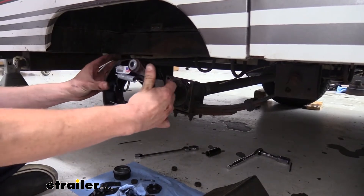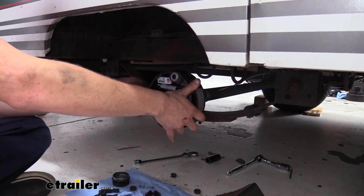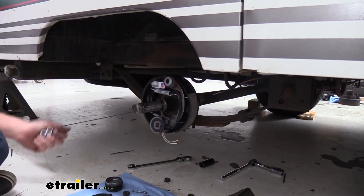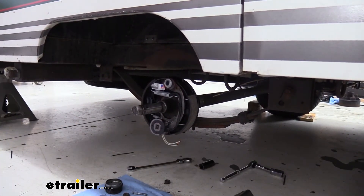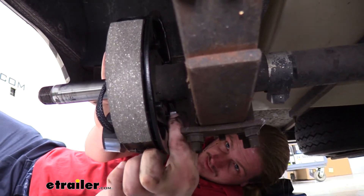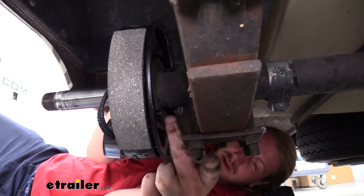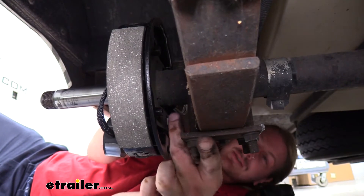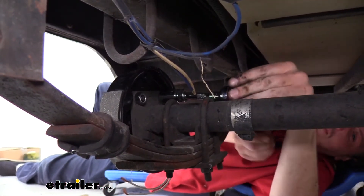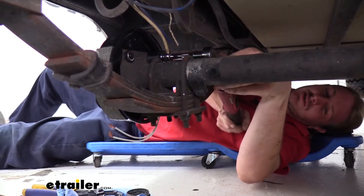Now we can take our new assembly and just slide it into place. The studs on the back side are going to poke through the holes in our axle, and then we'll use the nuts that come included with our new brakes and install those on the back side. Just line up your nuts with those studs and reinstall them — they should be the same size as our old ones. We're going to tighten them down with our 18-millimeter socket or wrench, snug them down, and then torque our hardware to the specifications found in our instructions.